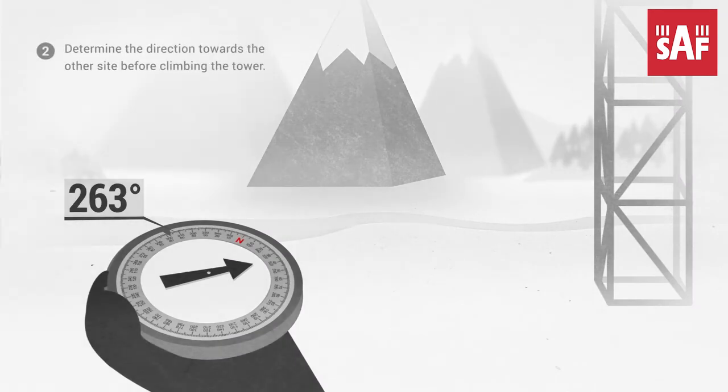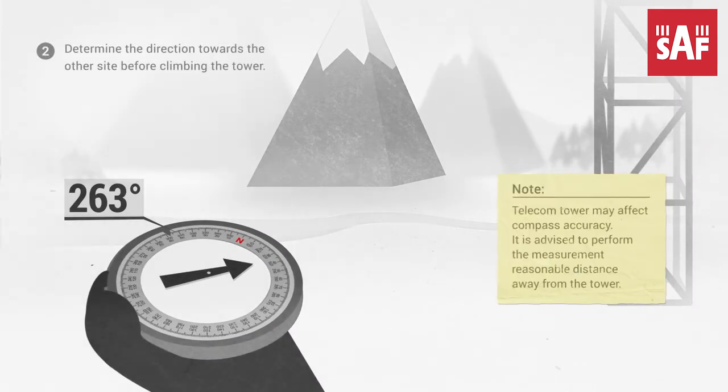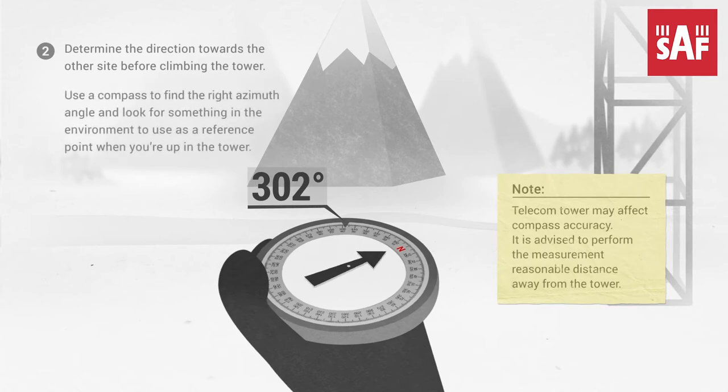Step 2: Determine the direction towards the other site before climbing the tower. Use a compass to find the right azimuth angle and look for something in the environment to use as a reference point when you are up in the tower.